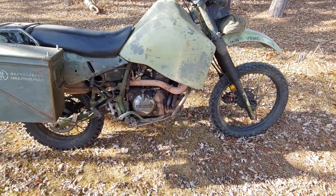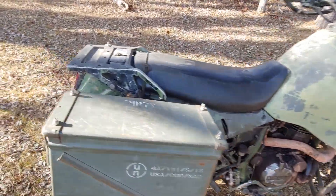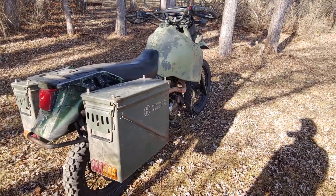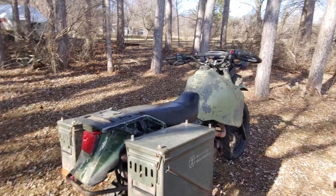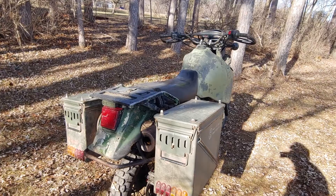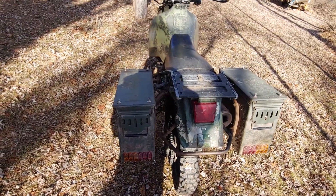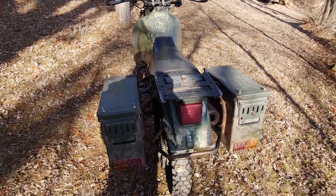With this motor in it, it's definitely a lot better than stock. It will do 100 miles an hour, but 100 miles an hour on this tall of a bike, sitting straight up and down on knobbies — it's pretty sketchy, I would not suggest it. Close course only, of course. But it will take you where you need to go. It's pretty ugly; I like it that way and I purposely don't paint it.